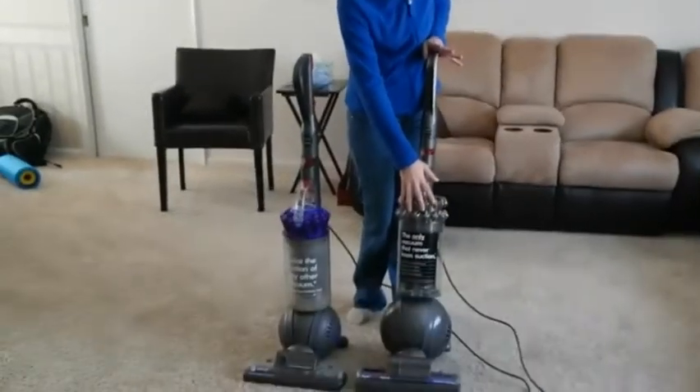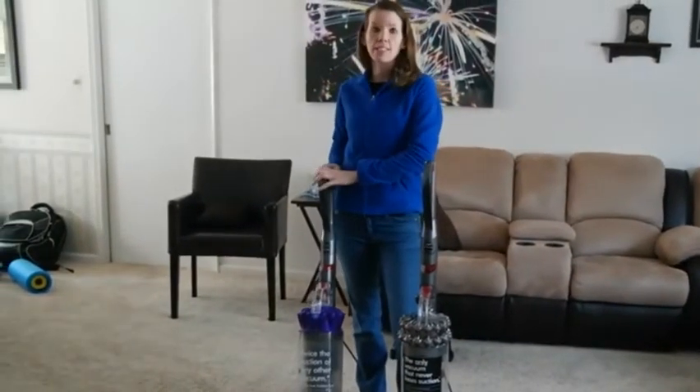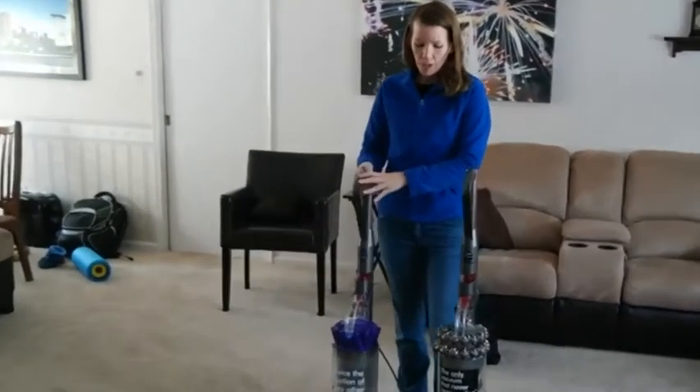Hi everyone, this is Taysa from Too Wired or Too Tired, and I've been given the opportunity to review the Dyson Cinetic Big Ball Animal and Allergy Vacuum. This is the vacuum here, and I thought it would be fun to put it to the test. We have a Dyson DC-65 Animal.